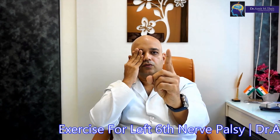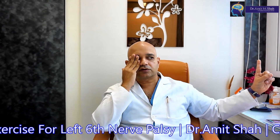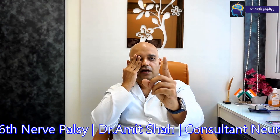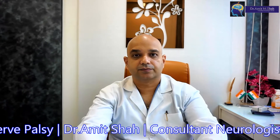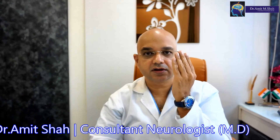When you are sitting at home, you must keep on doing this exercise as much as possible. Keep your right eye closed and with the left eye, you must do the exercise. When you go out, you must close the left eye.